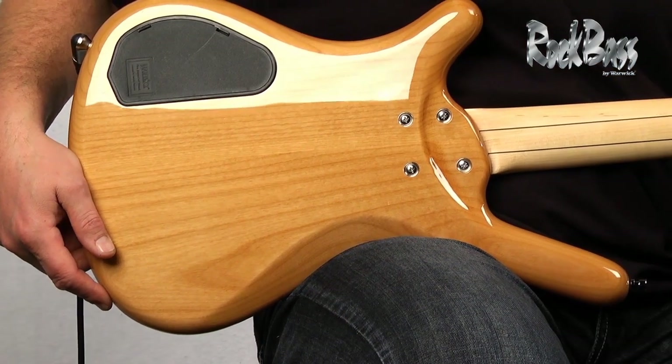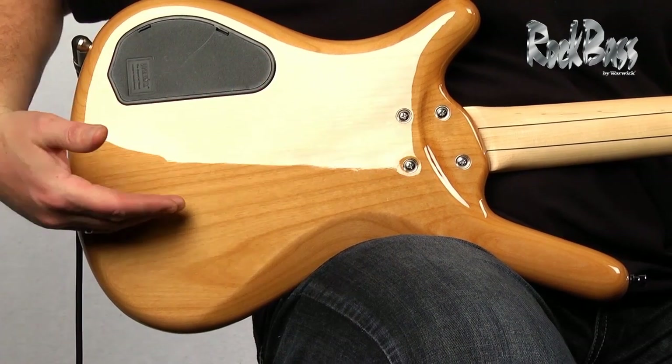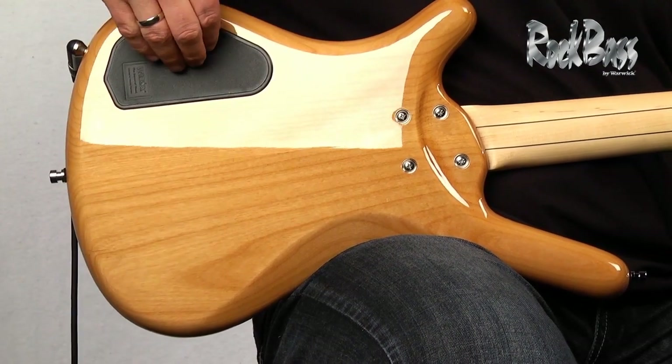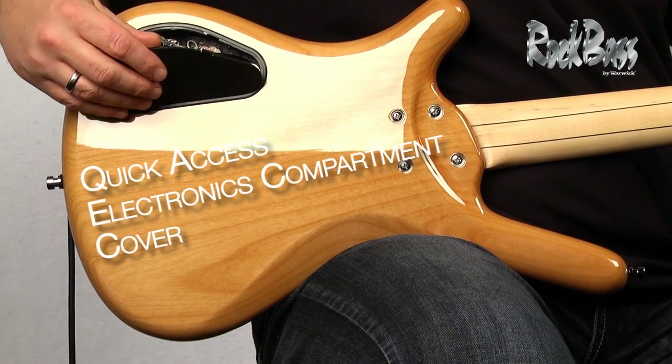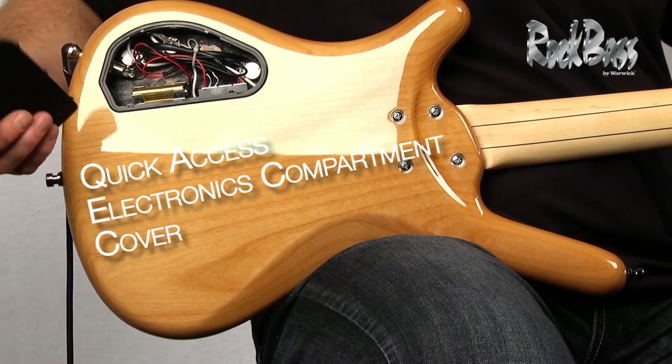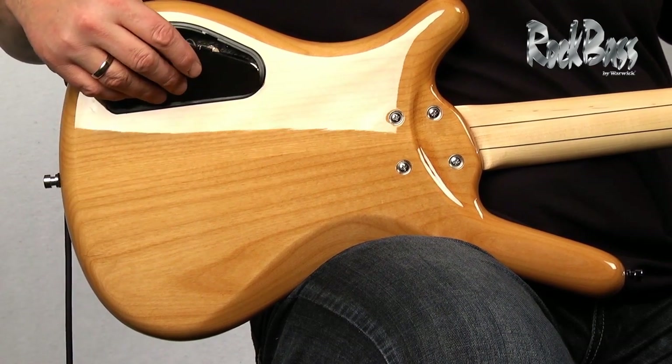As we move to the back side of the instrument, again we see the beautiful grain pattern of the solid alder body, and we have this excellent control cavity cover which is quick release. It requires no tools — you can get in there and change the battery in a matter of seconds.